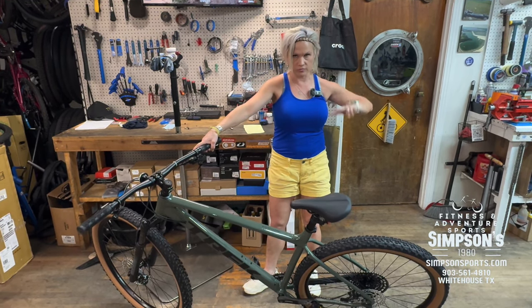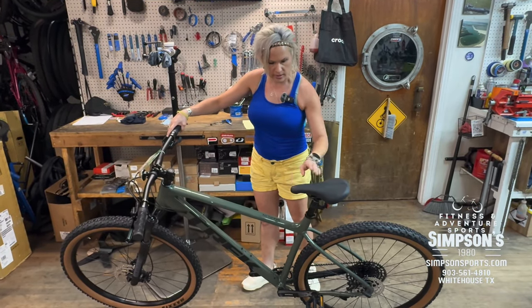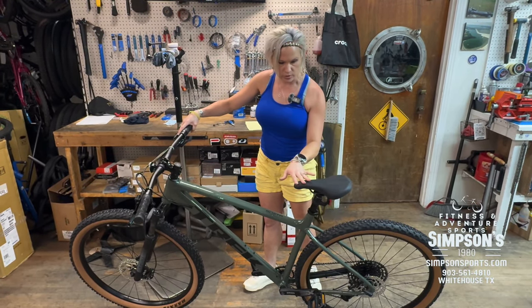2.40 tires. It's got a new saddle on it too — it's a short-nose saddle. Like, big in the back and short in the front.